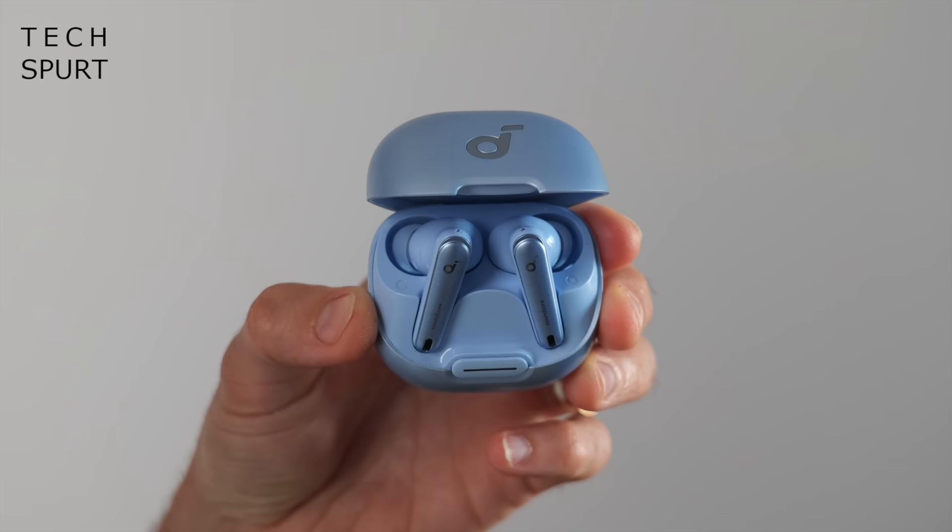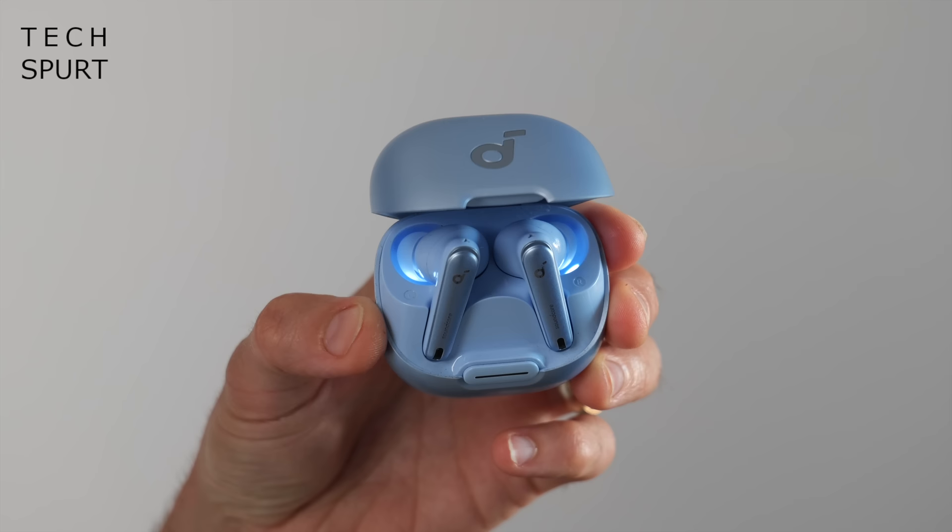One of the key areas where the Liberty 4NCs have improved over previous Soundcore buds is battery life. You've got up to 10 hours of use before they need to go back in the case, though with active noise cancellation on I found it was closer to eight hours — still a remarkably good effort, better than most true wireless earbuds I've tested. Just five minutes in the case gives you a couple of hours of playback, and the case can recharge the buds around four times before it needs recharging itself. For added convenience, the case supports wireless charging — so if your phone supports reverse wireless charging, just place the case on the back to juice it up.